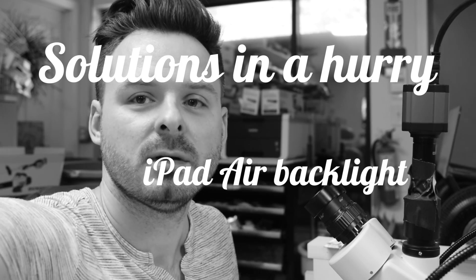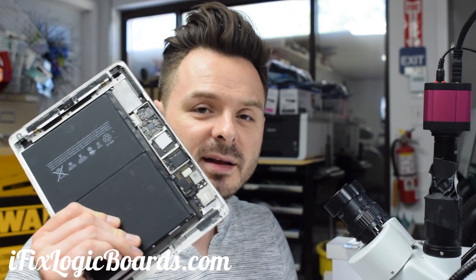Hey, what's up everyone, this is Rafal and today is a solutions in a hurry with the iPad Air — no backlight.